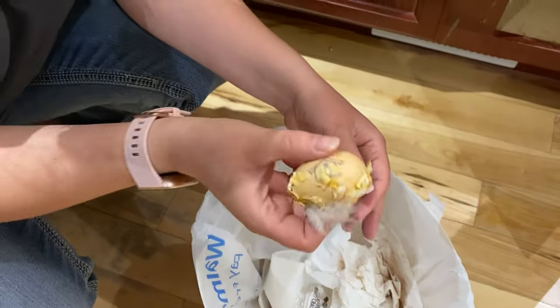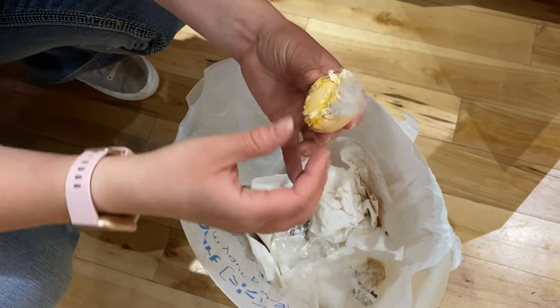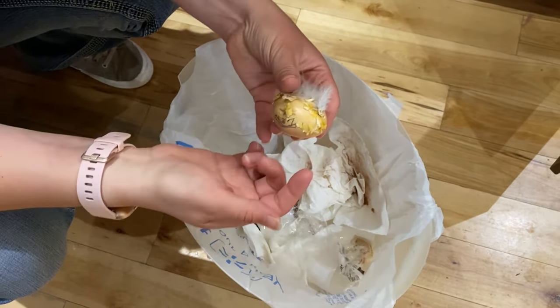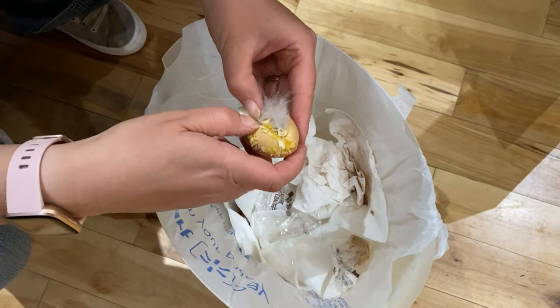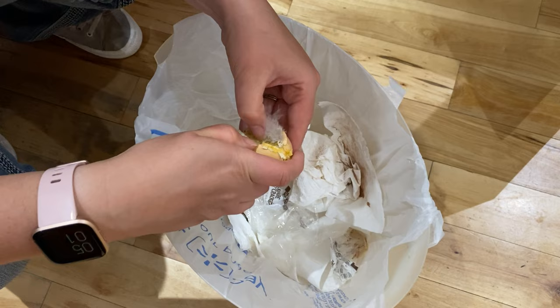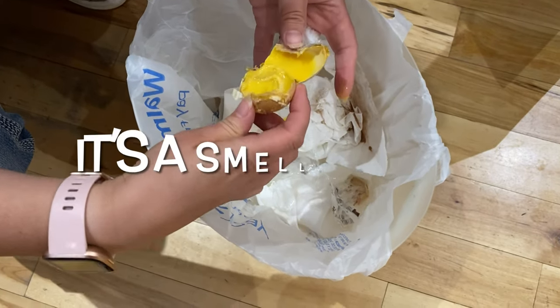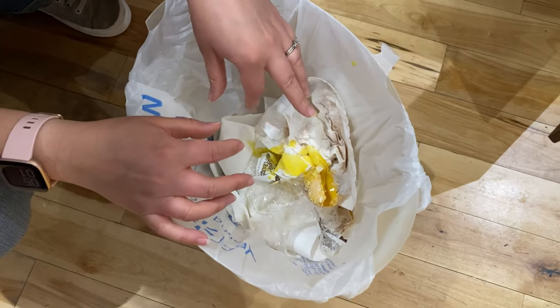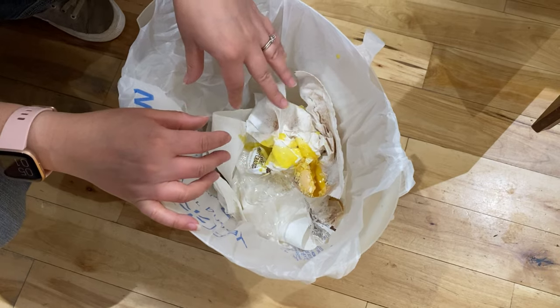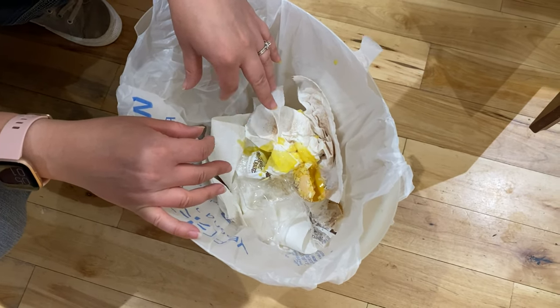Today is day 21. That egg that somebody cracked — we figured we'd open it to see if there's any life in it. It's just yolk. Unfortunately, that one didn't survive. We'll wait a couple more days to see if we get any more to hatch, but so far there's no sign of cracking or anything on the remaining eggs.